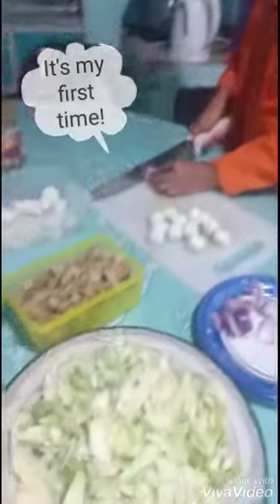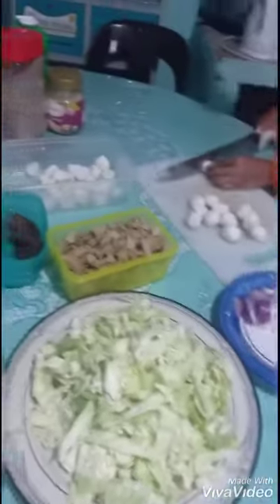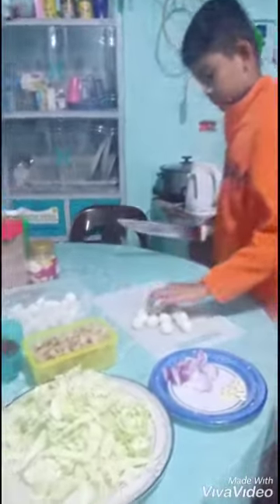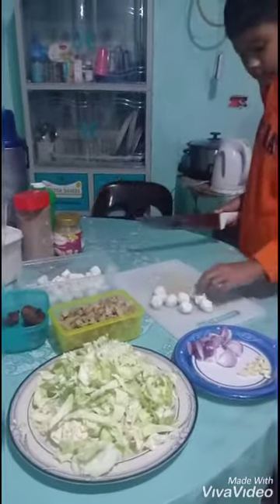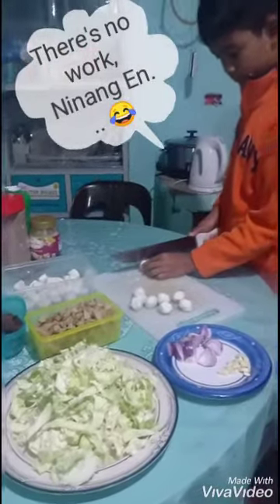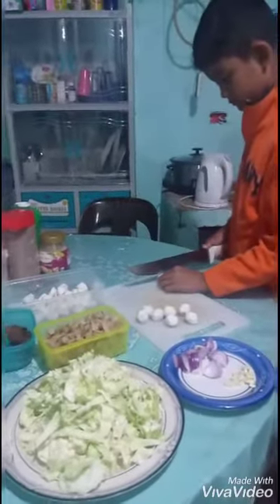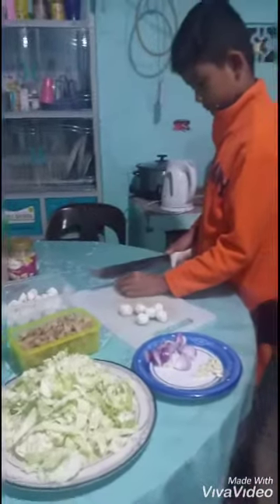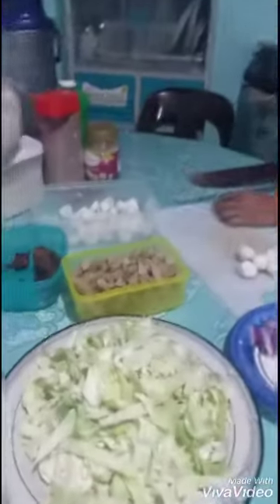We only have these ingredients because they lack time and the grocery because there is a curfew. We're scared to be caught by the authorities. So since there are no classes, no work, we have to stay at home. We are on quarantine — we do self-quarantine. Actually, today we did not go out. So we only have this.